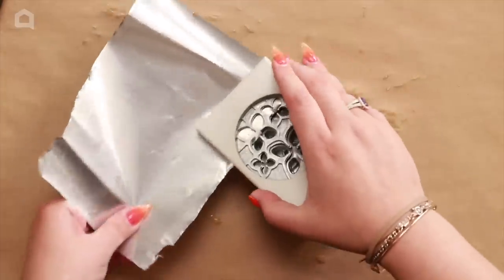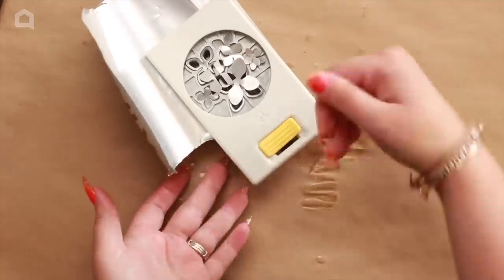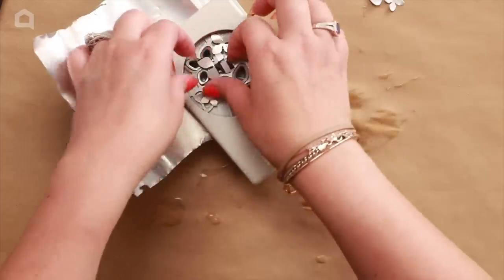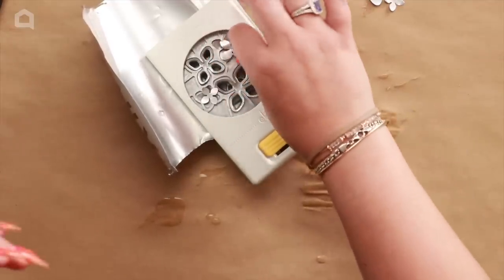Press the aluminum flat. I find it easier to have the punch on the table and press down this way. Cut out lots and lots of flowers. You can also do the same thing with an empty soda bottle to get different effects — you don't just have to use cans. Go ahead and punch all of these out, and then we'll do some decorating.